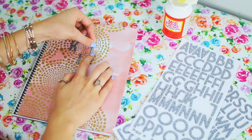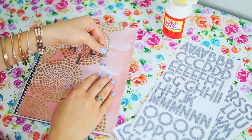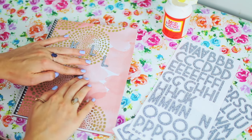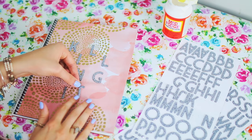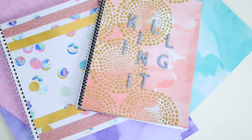To finish off the notebook I took some sticker letters from the craft store and spelled out 'killing it' — because you're gonna be killing it at back to school! Instead of spelling it straight across in a basic way, I arranged the letters at angles, just like the Urban Outfitters notebook. I'm so happy with how this turned out — it's really unique and you won't see anyone else with anything like it.